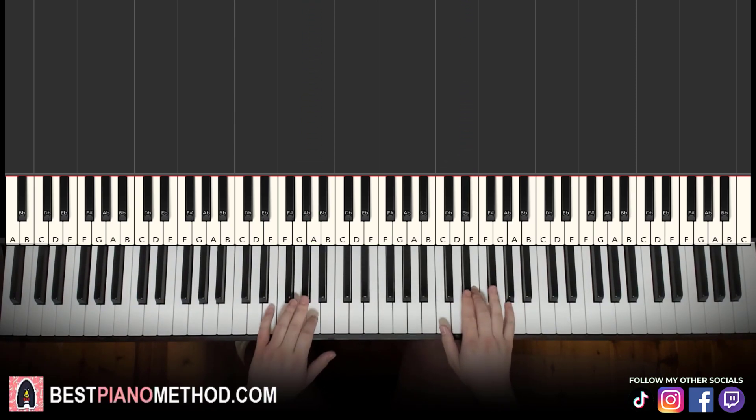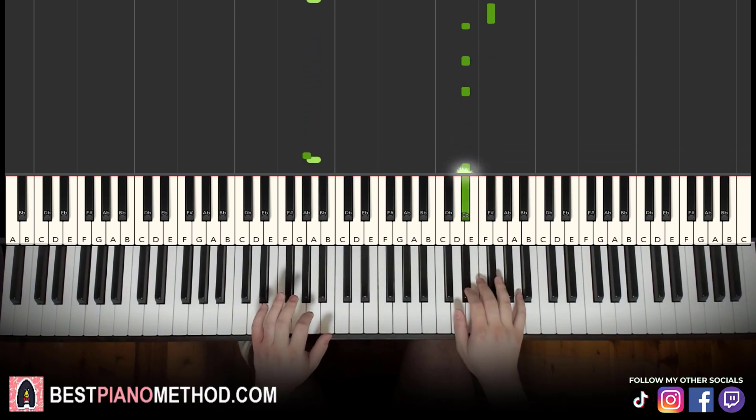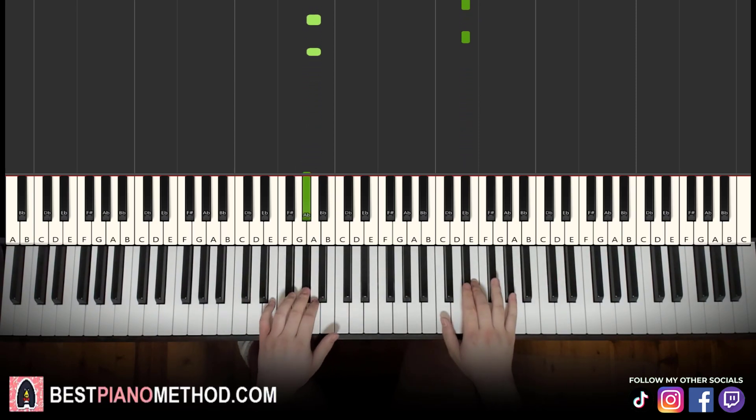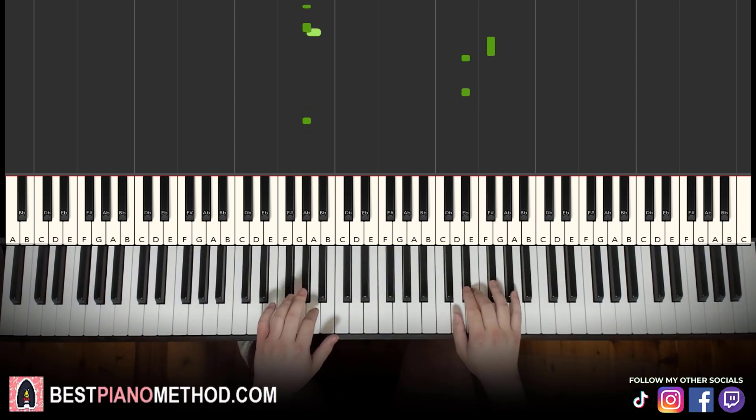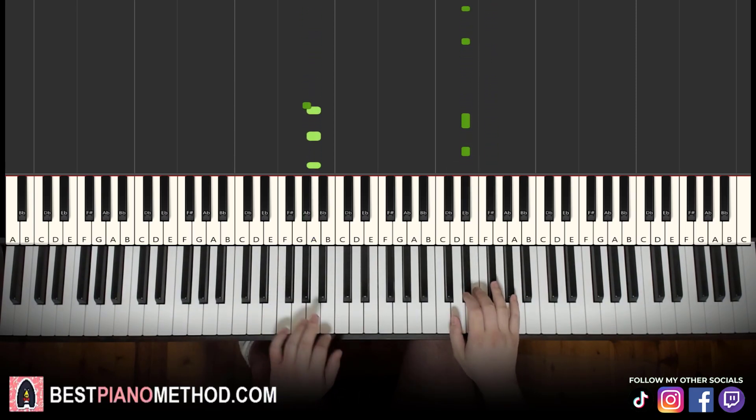Back to back, the two parts we've learned in this lesson will be played like this — and just repeat it.